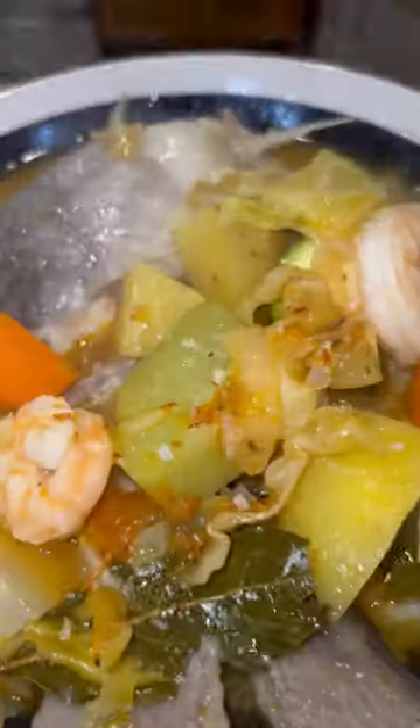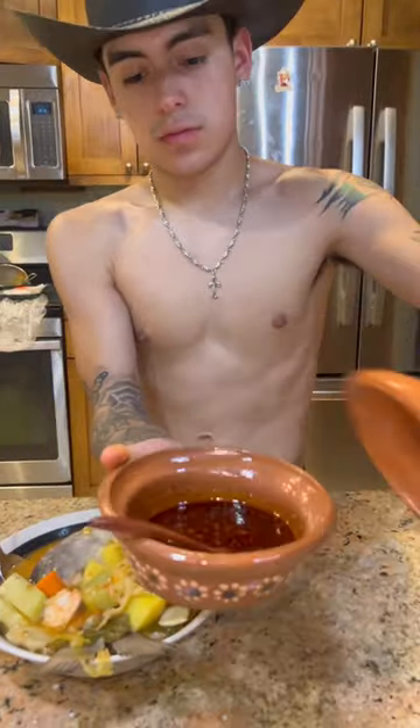Lastly, you're going to add some fresh cabbage, squash, and the final piece of catfish. Oh yeah, and some shrimp. And voila. Just like that — catfish and shrimp soup.